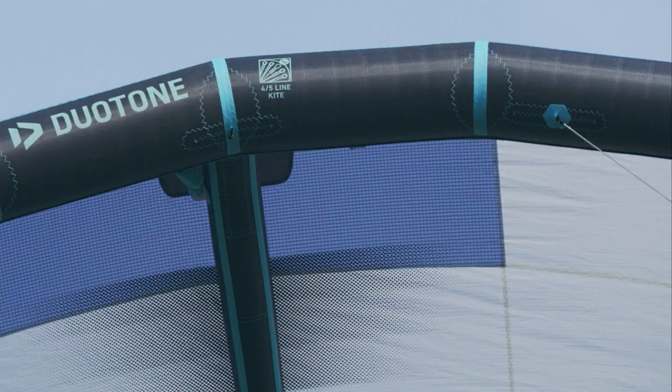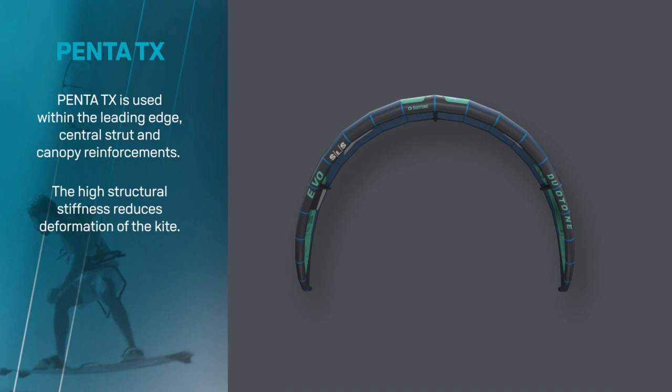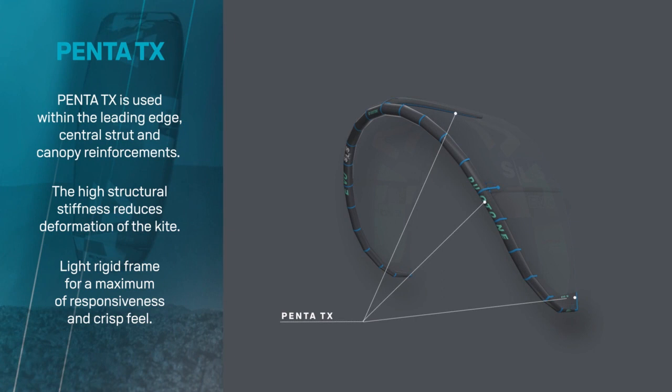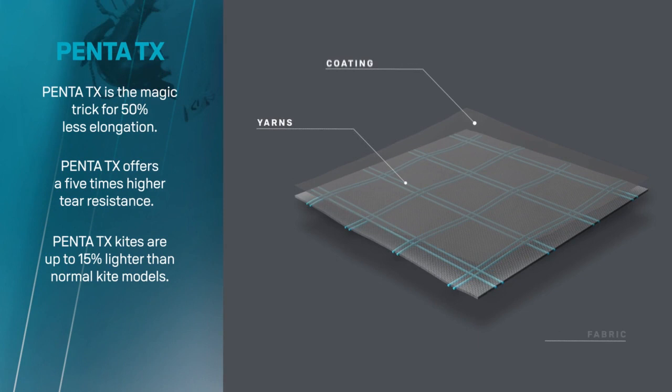Penta TX, exclusive to Duotone, replaces Dacron on the leading edge and center strut, creating a stiffer frame and significantly reducing deformation to the shape, allowing for an efficient and consistent power delivery. Penta TX also features five times the tear resistance of Dacron, making for an incredibly durable and long-lasting kite.